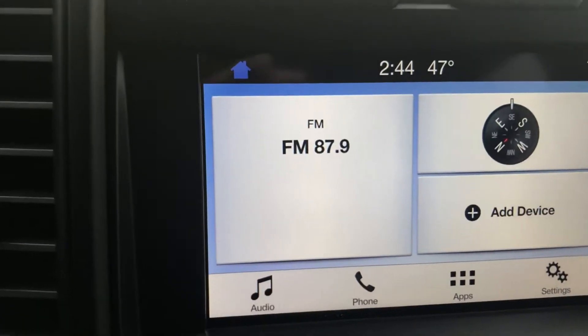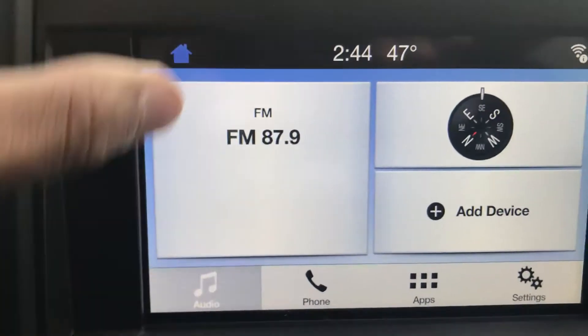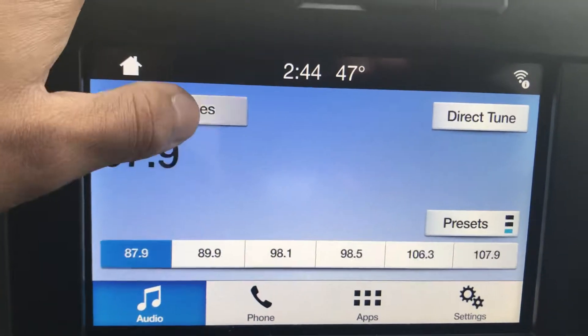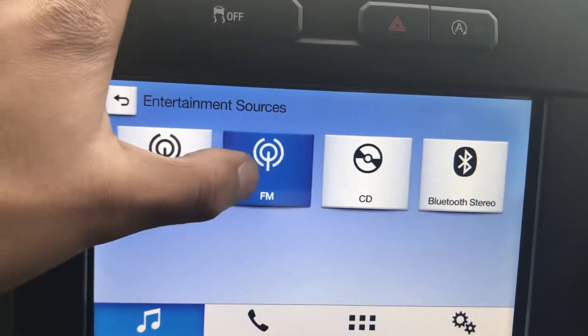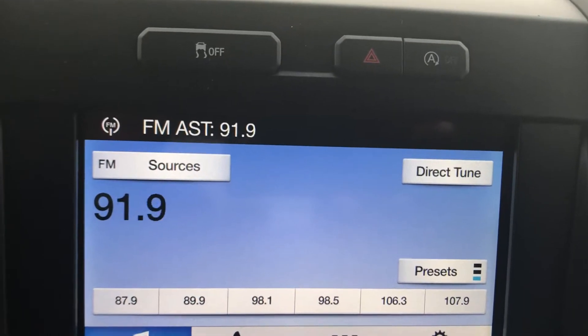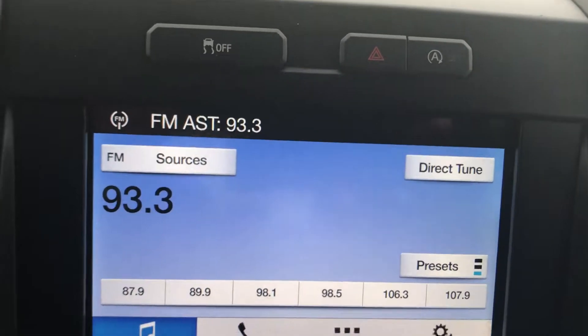This is your SYNC 3 screen. Right now it's playing some static, so we're gonna go ahead and fix that. Got AM, FM, CD and Bluetooth. Gonna change the radio station to something that's not static. This is basically how you do it.